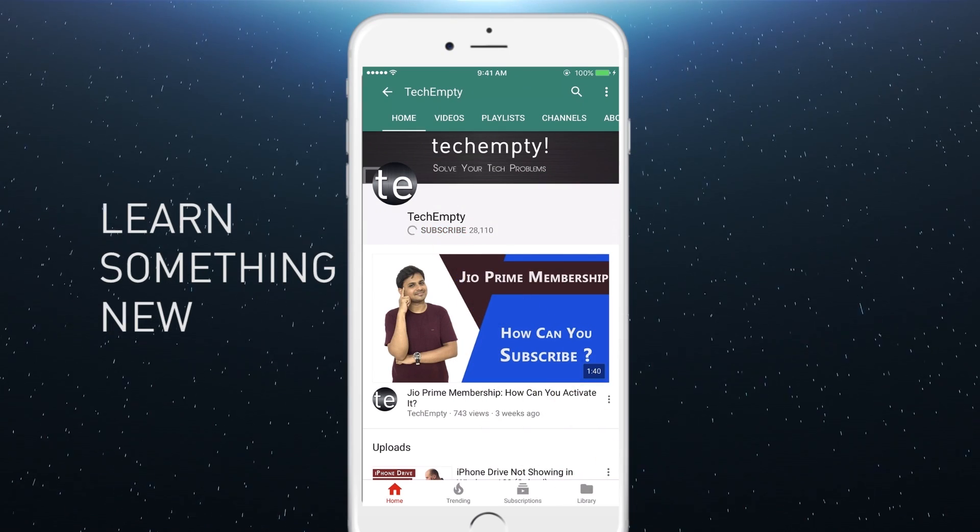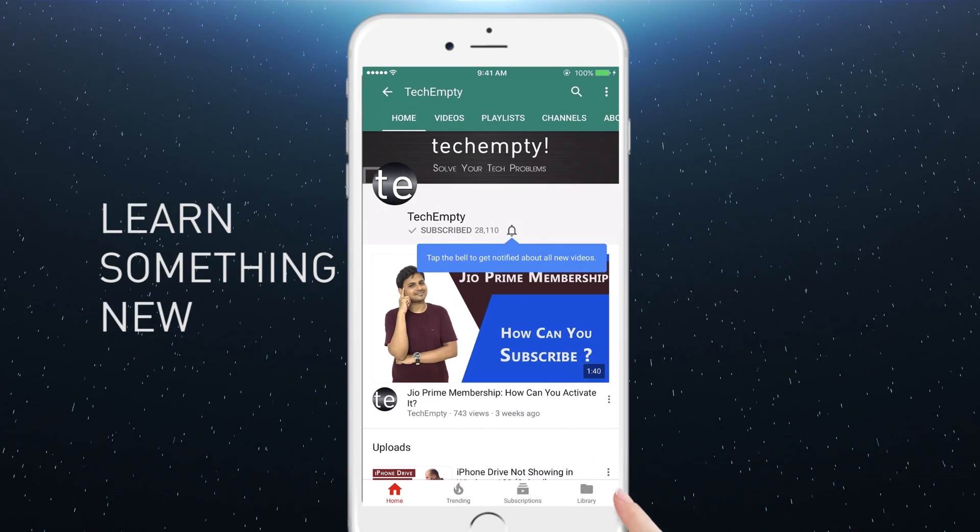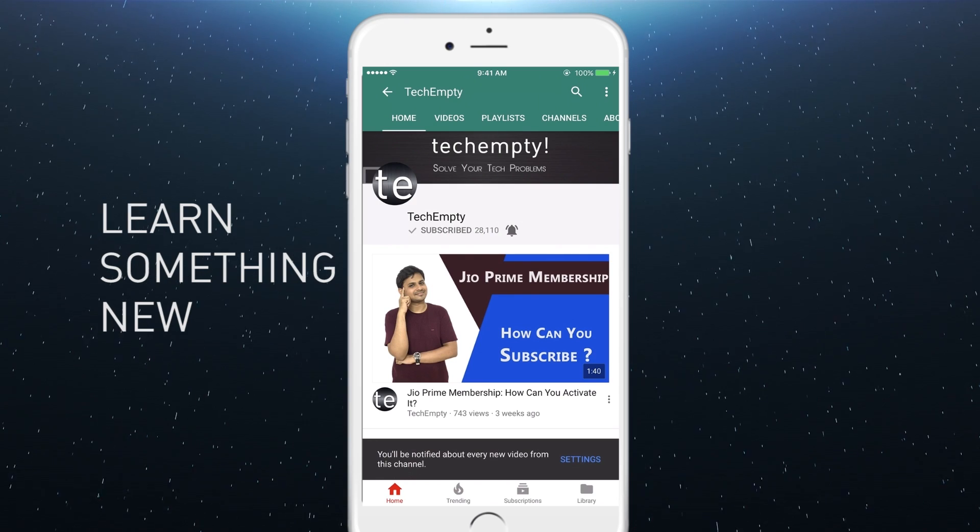Subscribe to TechEmpty by clicking the subscribe button and tap on the bell icon to get all the latest tech video updates. Hello YouTube, this is Praveen for TechEmpty.